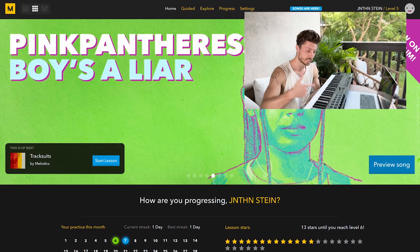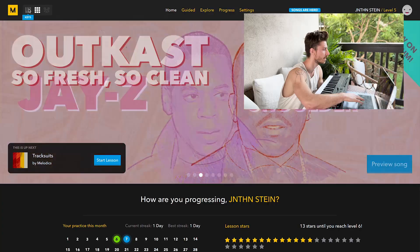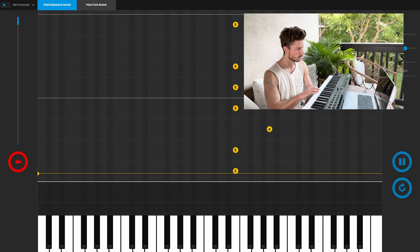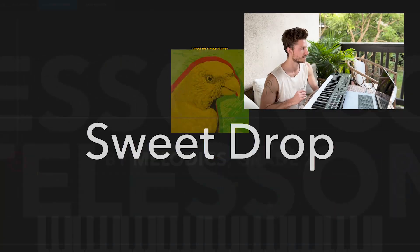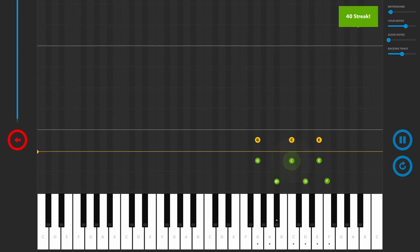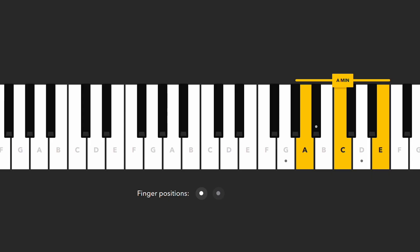I got my keyboard set up. So now we're going to get into Melodics and check out some of these keyboard lessons, learn some of these reggae chord progressions. I'm going to go over to the keys section now. We got some chords. They also show you fingerings — it's really nice that we got that in here.